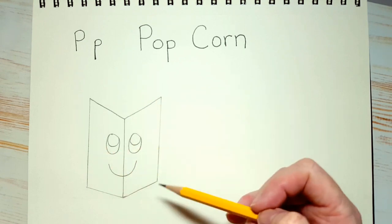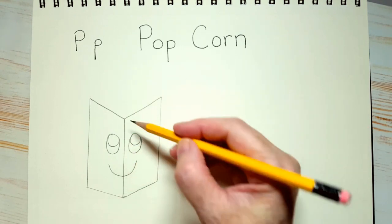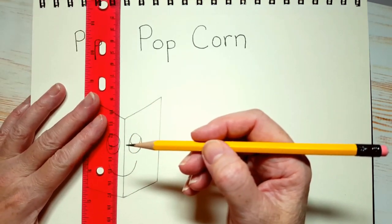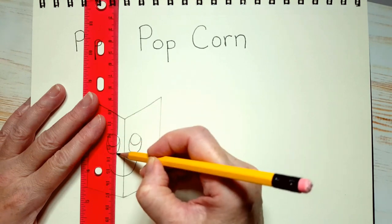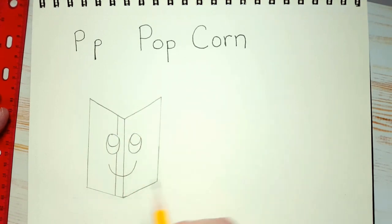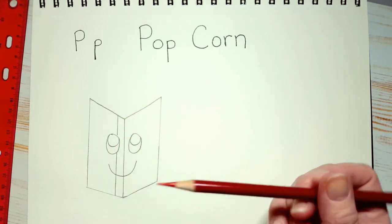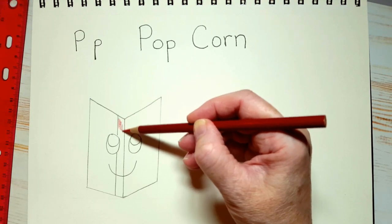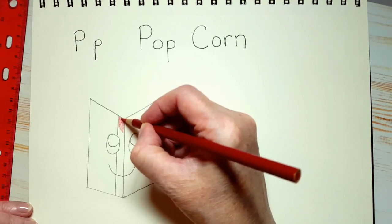Now we want to put stripes on the popcorn box, but we don't want to draw through the eyes, so be very careful. Remember that middle line? Let's draw a straight line next to it to make a stripe. I'm not going to draw the line through his eye, just on either side. That's our first stripe. Now take your red coloring pencil and color in that stripe right away, because it can get confusing when we draw a lot of lines.